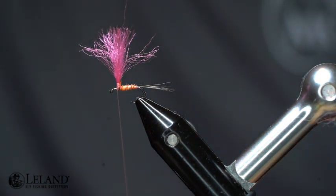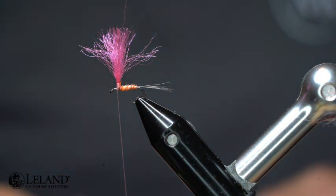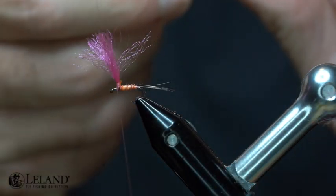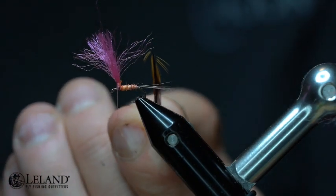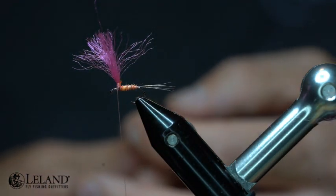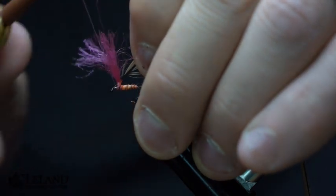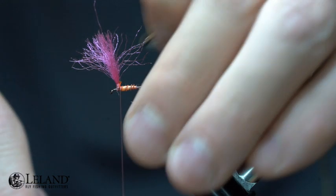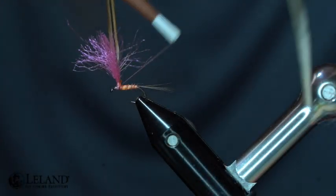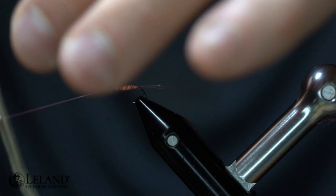Now we're ready to tie in our hackle. I'm using just like a golden badger variant type that I really enjoy — a golden badger is going to work, or you could use a dun or a natural dun colored fly hackle, which is going to be great. You can see I've notched this out right here, and one side is going to be the side I wrap first so that the shiny side is down. I'm going to tie and secure this hackle stem in, get it standing up on that post, wrap it up the post, and secure it down.